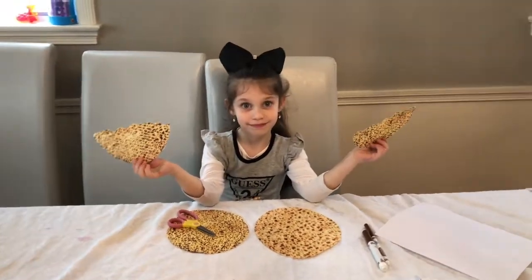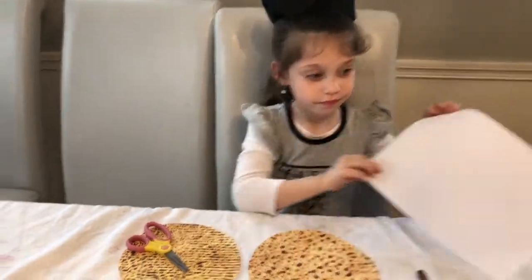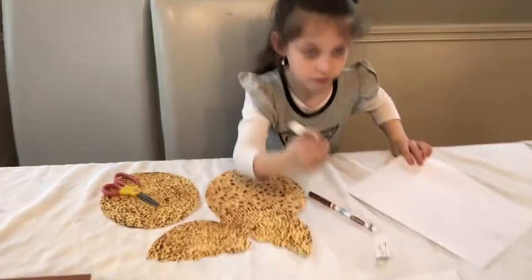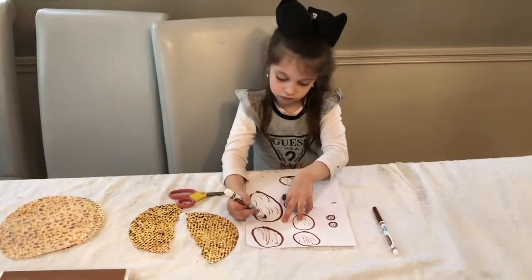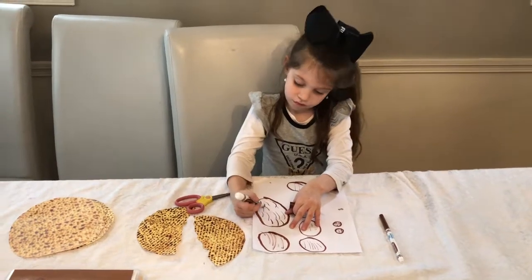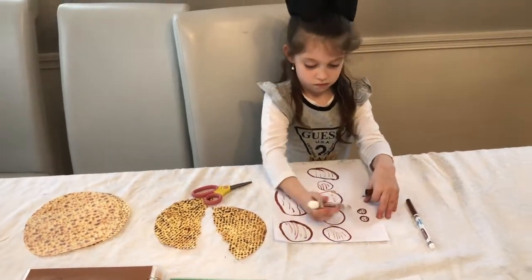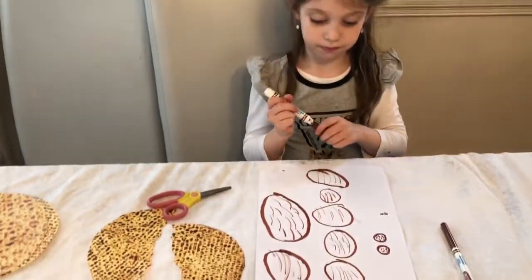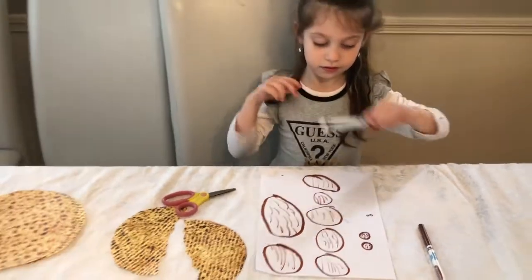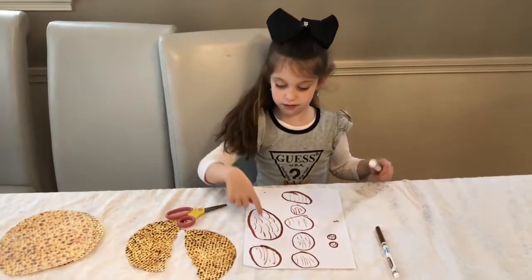Now I'm going to ask everyone to take a piece of paper and a marker. You are going to draw a bunch of different circles in different sizes around the paper and make them look like a bunch of matzah. When you have all your circles drawn out, point to your paper and show me which matzah is the biggest.